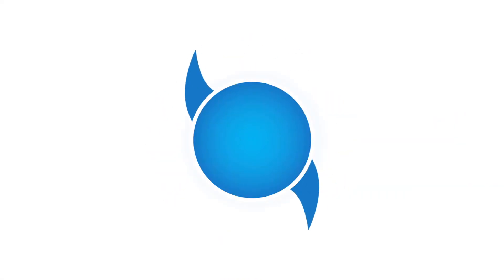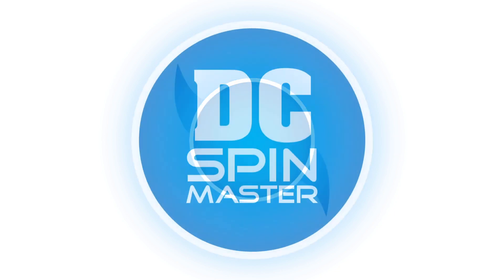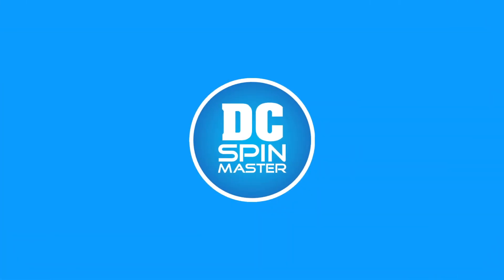Hey everyone, welcome to another unboxing here on DC Spin Master. I'm your host Frozen Stratos and today I got a box. This says Target on it. It also says Fragile for some reason. This thing isn't too fragile, but this didn't actually come from Target. But what did come from Target was this.